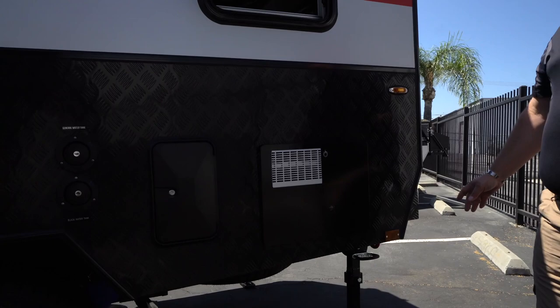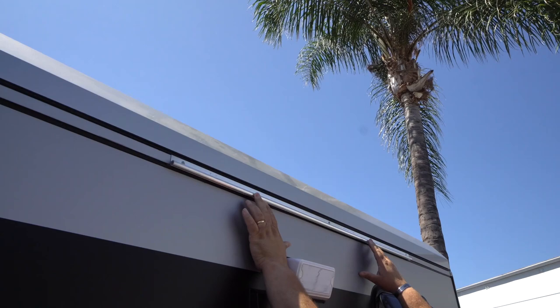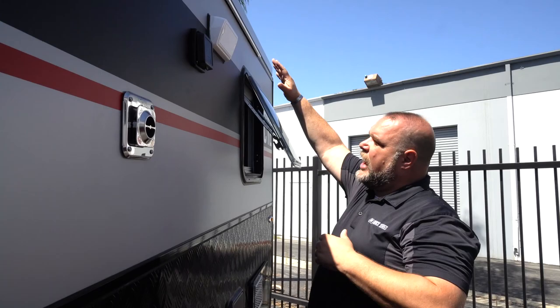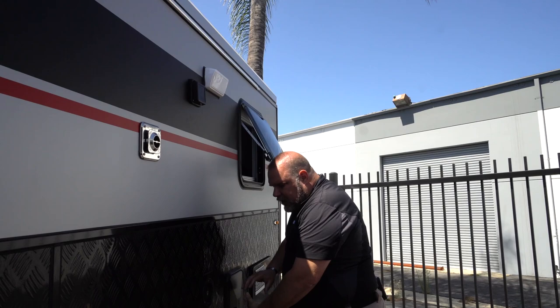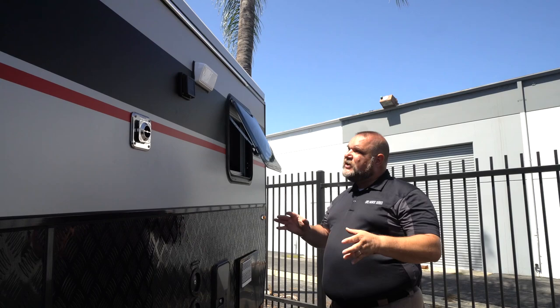Coming around the other side of our Classic 12, right off the back we have a 6-gallon hot water heater. Coming forward, we have an exterior shower. The Classic 12 comes with an actual shower enclosure — it slides into a track mounted up high, with two tent poles and guidelines to hold it out. There's an opening for the floodlight and an opening that covers the shower head, so you can stand in the light completely enclosed in your own personal outdoor shower.